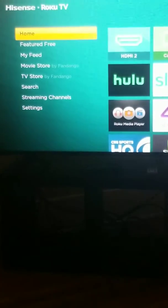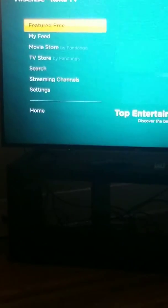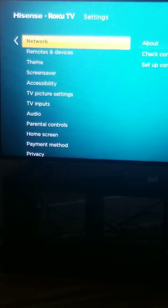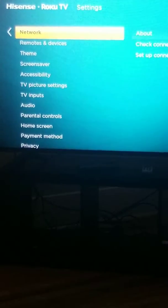You have a home button — hit the home button and it's going to go to that screen. From there, go all the way down to Settings and click — it's just the button in the middle of your remote. Then go to Network.